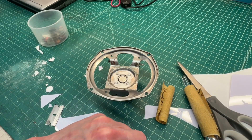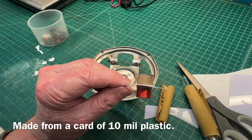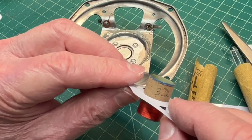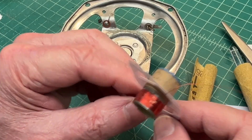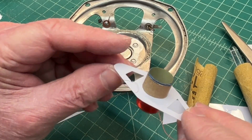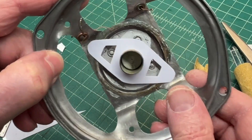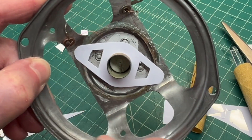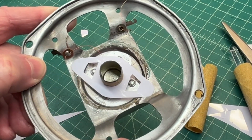I've already created the spider — not sure if that's going to work — and a new voice coil measuring about 3.2 ohms of DC resistance. There's the homemade spider that I'm going to try to apply. I'll glue it down at these two points and put shims in. I want to check the height again.